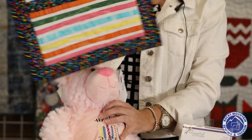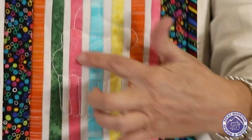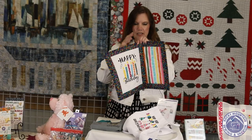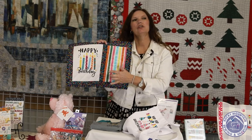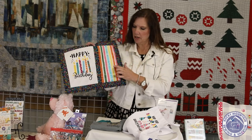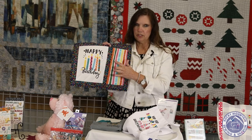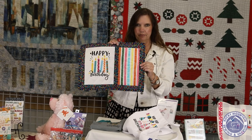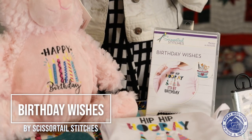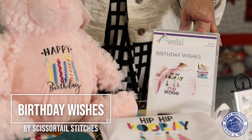Terry in Littleton made this little placemat, again with a happy birthday candles design on it. On the other side, she used her Floriani software, took a clip art of a cupcake and digitized it out, used a triple bean stitch for it, and did the quilting with the cupcake all through her software. So four different ways you can use this great OESD Birthday Wishes disc.